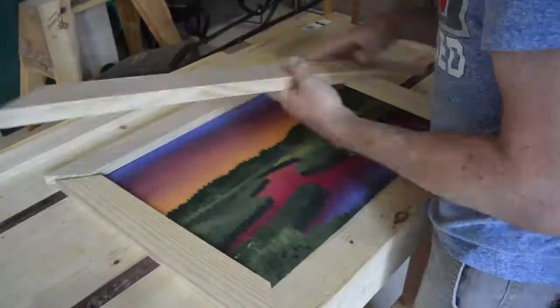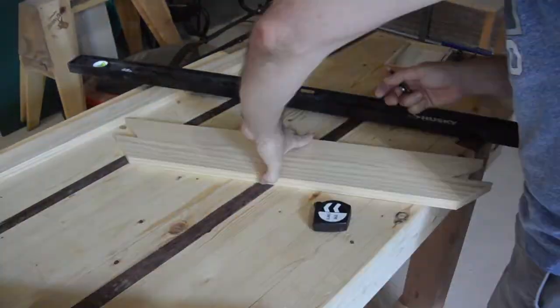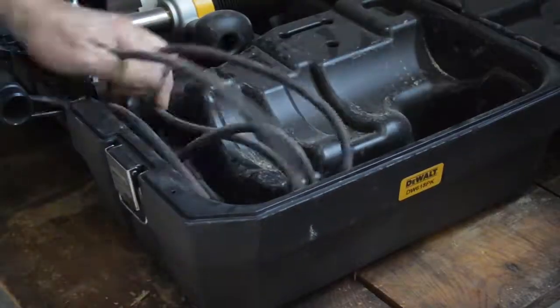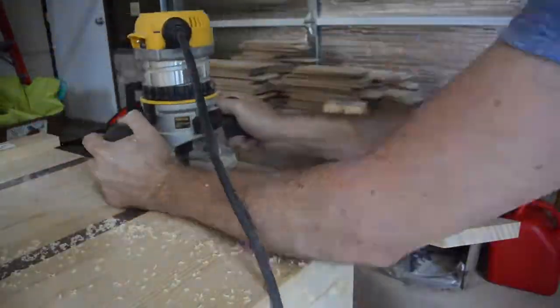Once I tested the fit, I drew some lines to mark a groove on the inside where the actual picture would go inside the frame. I wish I had gone a little deeper with the router, though.